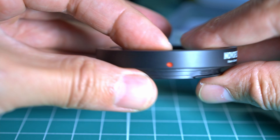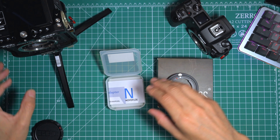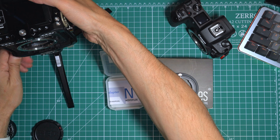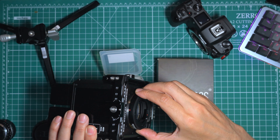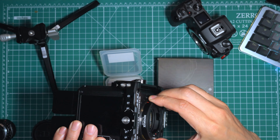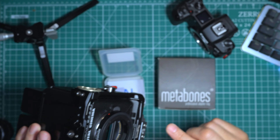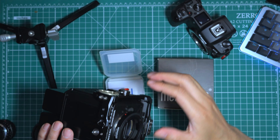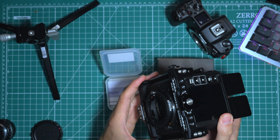The story was a little less compelling when I mounted it onto the RED Komodo. There is a little bit of play — it's not a lot — but there is a little play.